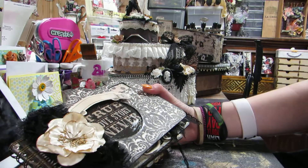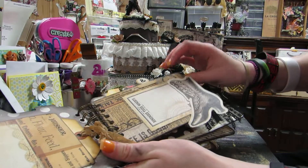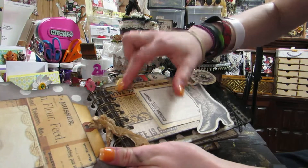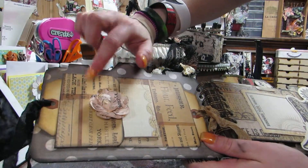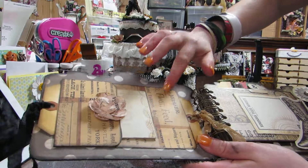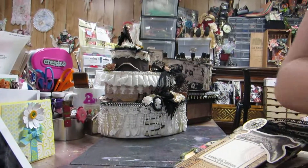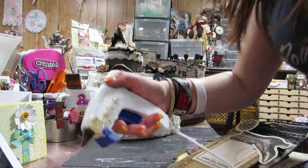It says 'a true love story never ends,' which I love - that's one of the journaling spots. I used the larger ones for the 4x6 pages - these are all photo mats from the paper line. The journaling spots are all used on there. These are pockets from the paper line - I bought everything that coordinated with the paper line.